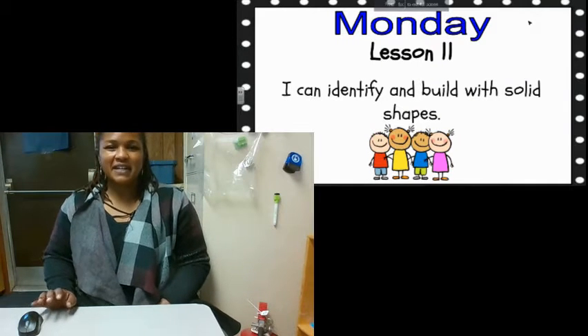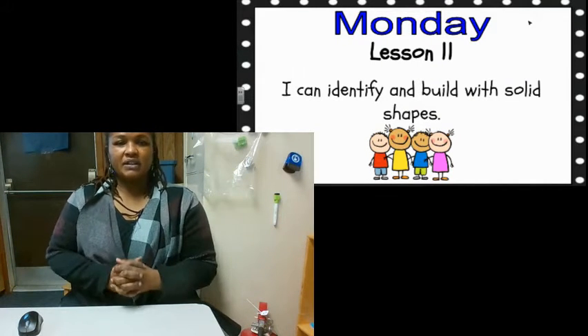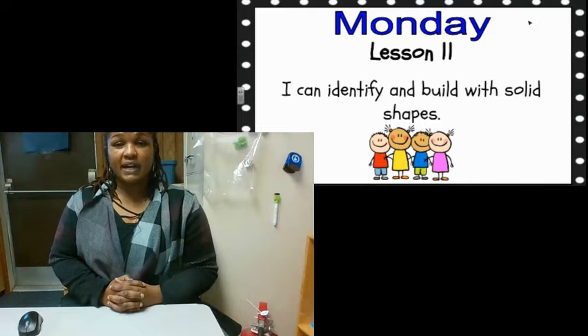Hey friends, it is math time today. Today we're going to work on identifying and building with solid shapes.